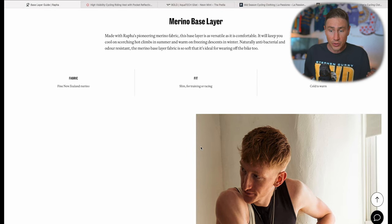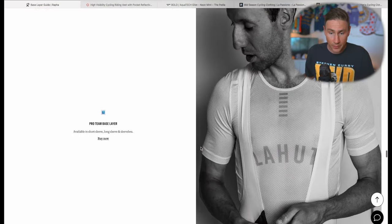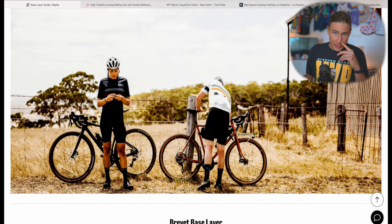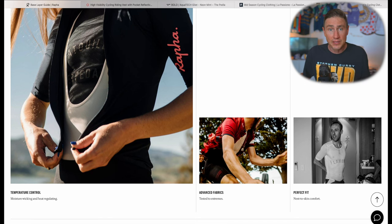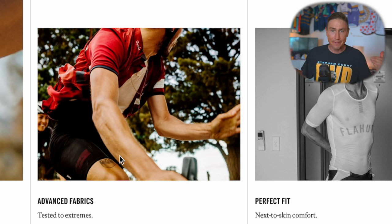I want to talk specifically about the Snowy Classic here in Australia. I'll be running our pro team base layer — the one modelled by one of the Yates brothers. The problem with a gilet is it might be good for the first hour, but as soon as you hit that first climb, the plasticky material starts trapping sweat and you're immediately unzipping it or stuffing it in your back pocket.